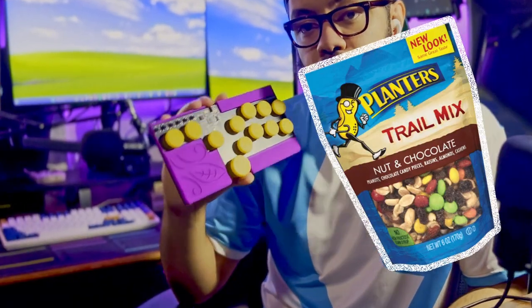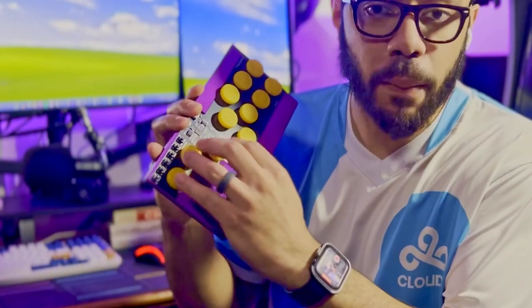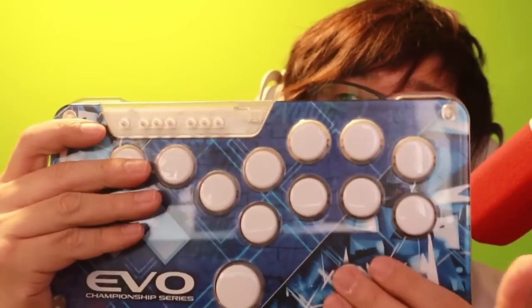This little guy right here is called the Trail Mix. It's a 100% open-source fight stick by Granola Arcade. This is what they call a leverless controller, meaning that it's all buttons for movement and no stick. One of the most popular leverless controllers is called the Hitbox, and with that popularity spawned a ton of leverless Hitbox-style controllers out there. But what makes this one special besides its unique look?